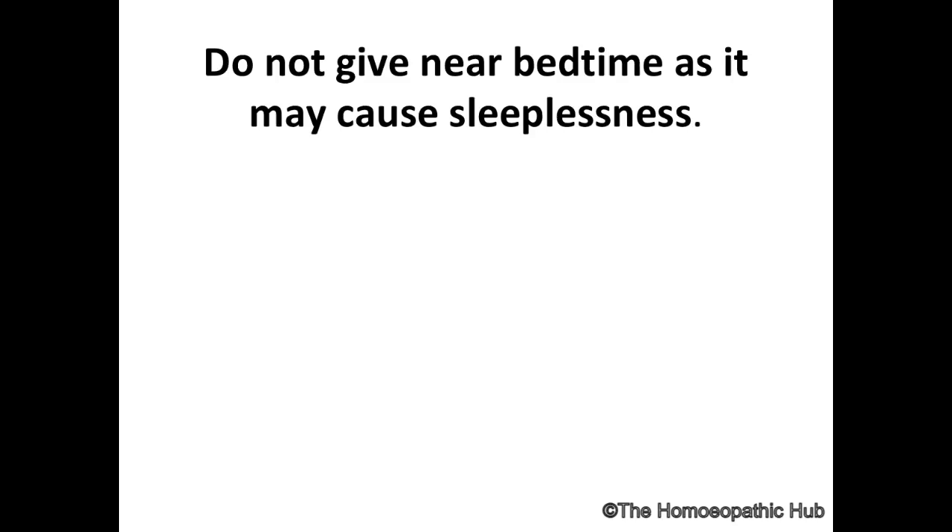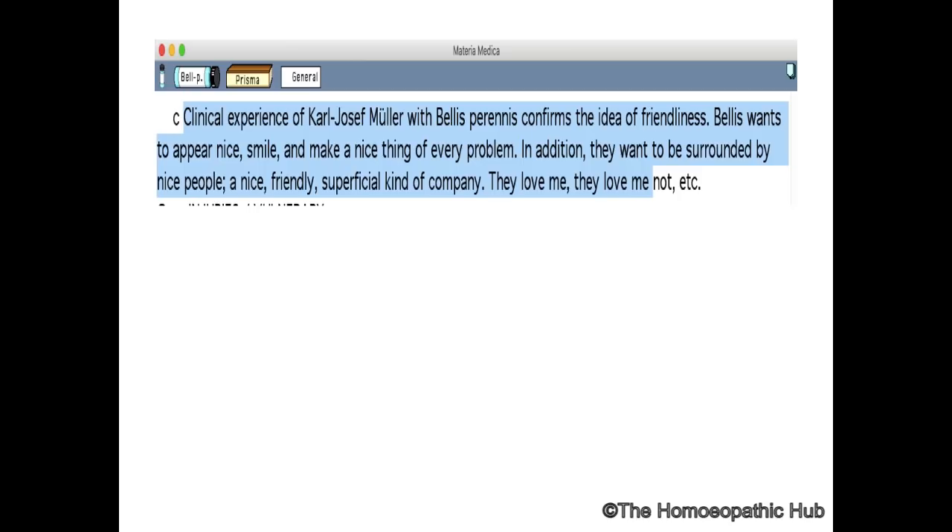This was noted by Allen. One very important thing — never give Bellis Perennis at bedtime, as it causes sleeplessness. Always give it in the morning. I like to call it Burnett's Bellis Perennis.